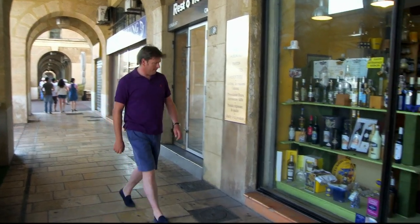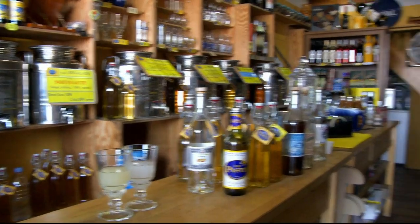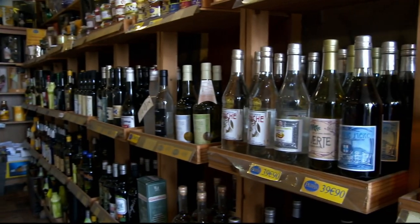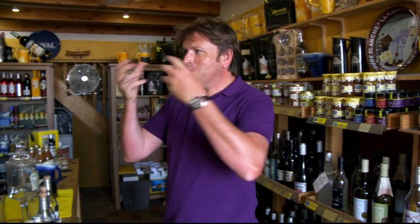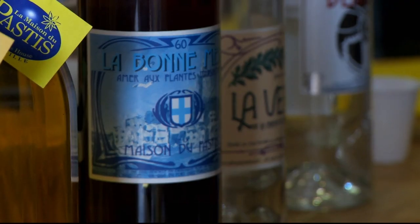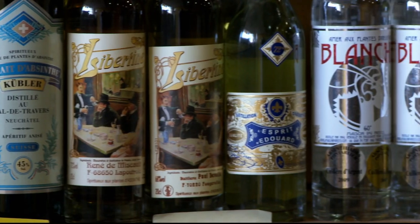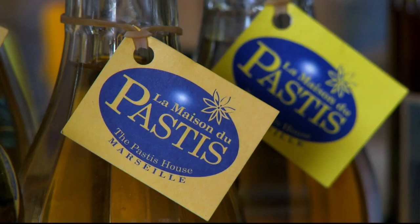I'm heading to La Maison du Pastis, which stocks over 95 types, including six homemade versions. What a fantastic shop — incredible, and the smell! Pastis is an aniseed-based spirit. The main flavouring comes from star anise and licorice, but it can contain up to 56 herbs and spices, including coriander, fennel, and cardamom.